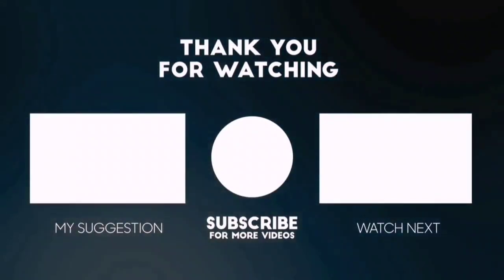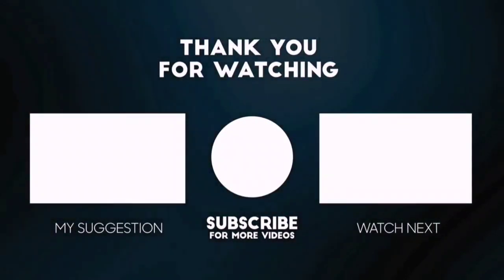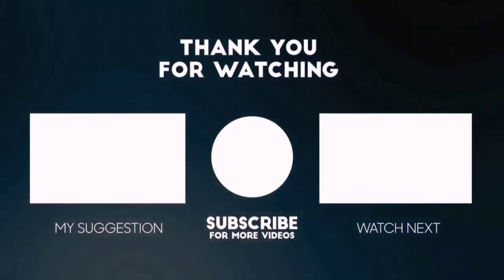You can also check the description below for updated best product links and prices. Happy shopping!